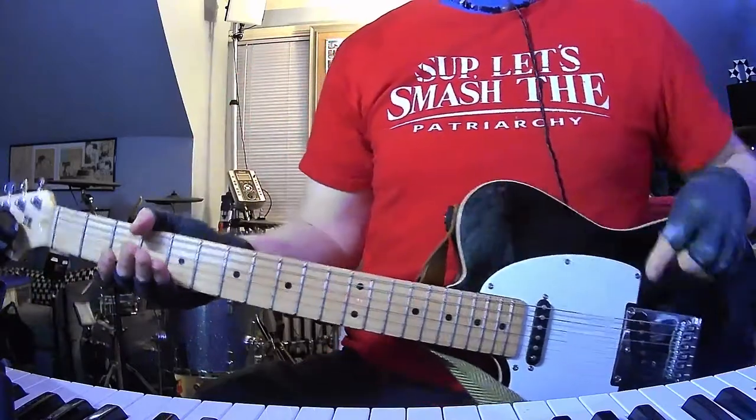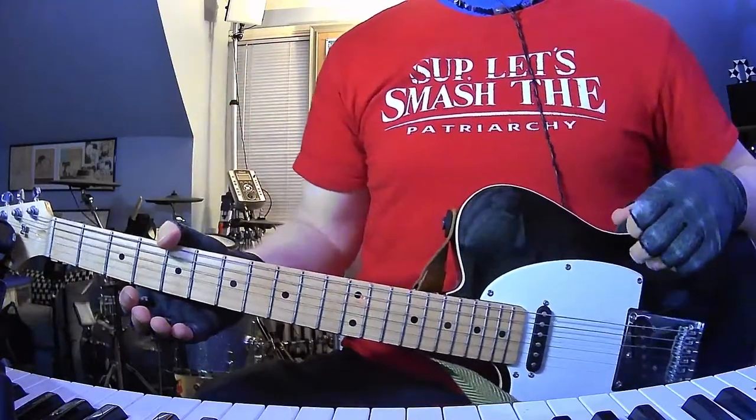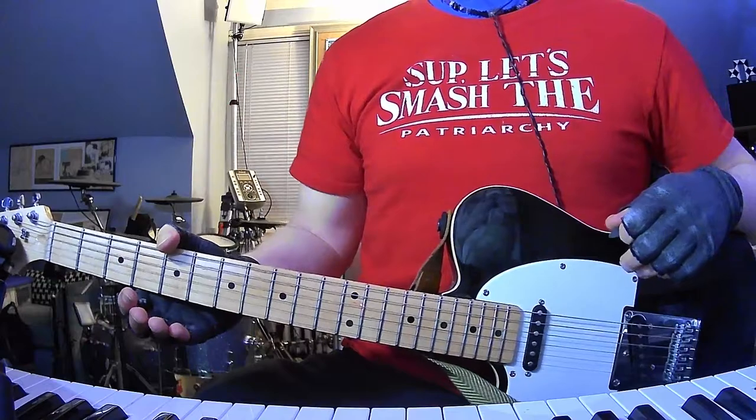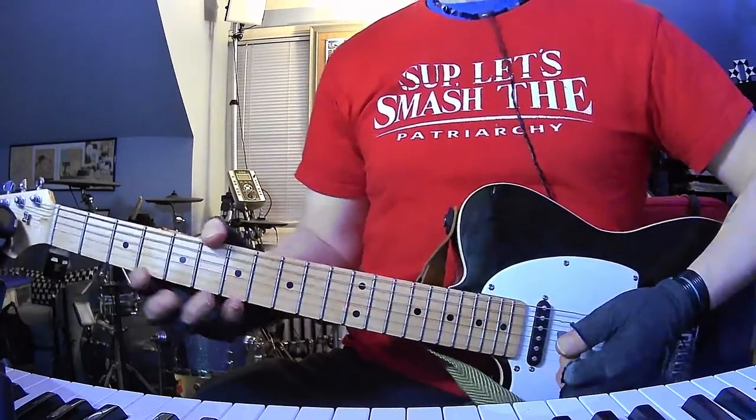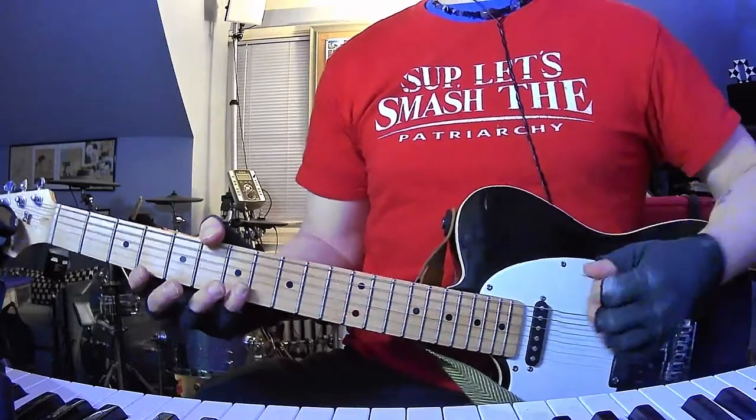How's it going everybody? I am back with yet another short and to the point guitar and chords tutorial. Today it's Jets Brazil with Morning New Disease, continuing where we left off with yesterday's tutorial — this is the second track on Orange Rhyming Dictionary.